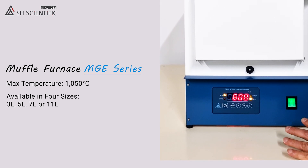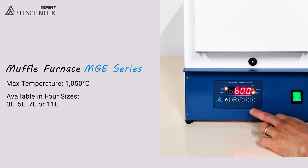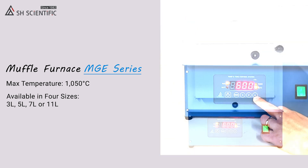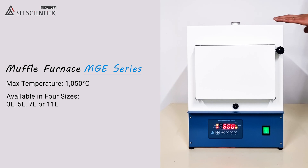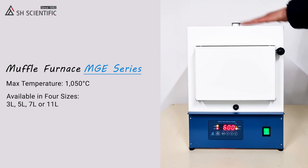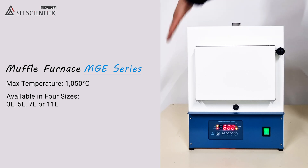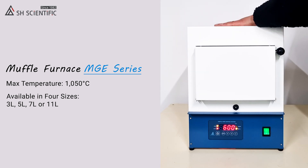Now Out 1 is blinking, which tells us it's up to temperature, and the heater is going to stay right at this level. Obviously, safety is a concern around anything this hot, but our MGE furnaces are so well insulated that they're actually safe to touch while running.